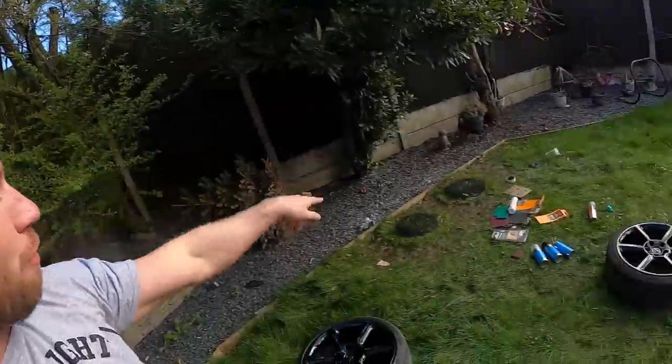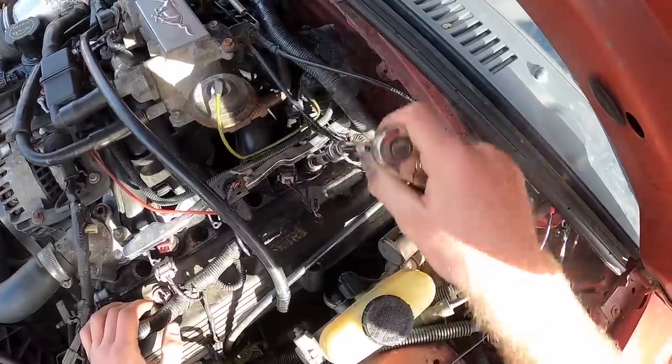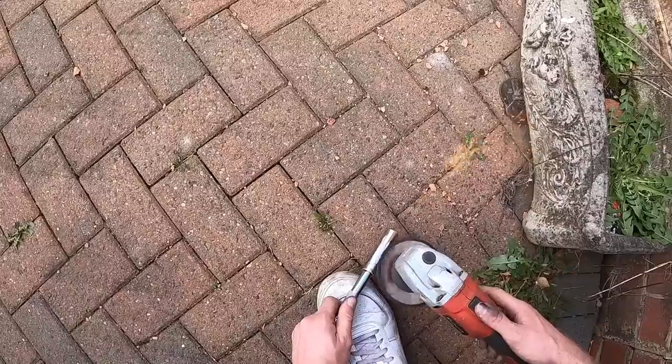I'm not that happy with it to be honest. We spent so long, I've ruined the fucking grass. So hopefully we started up. Shut up. I'm pretty sure it was plugged in.